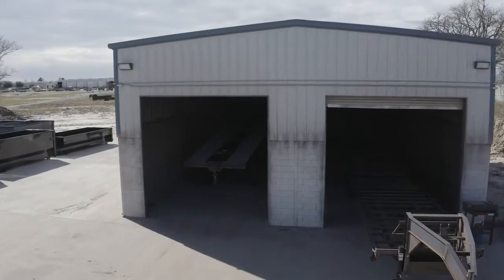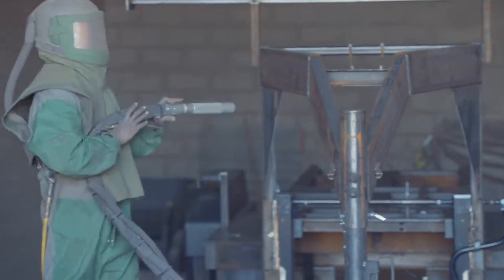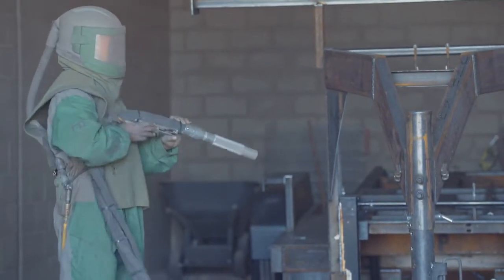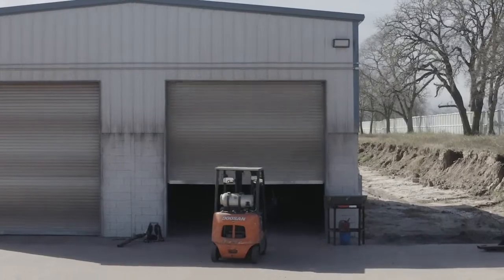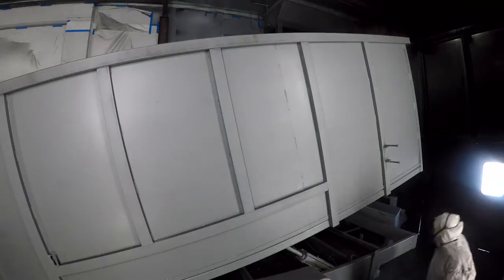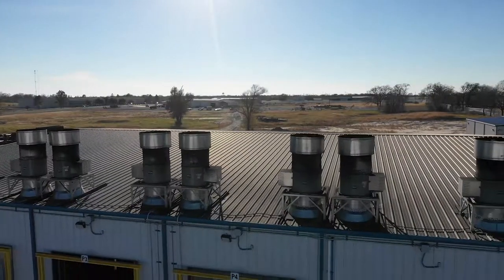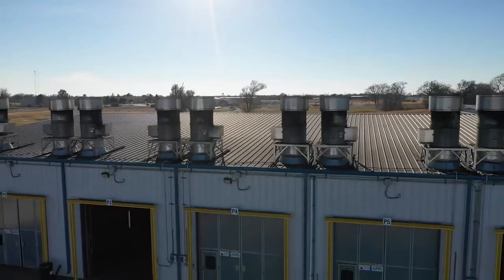When it comes to the finish on a Texas Pride trailer, we spare absolutely no expense. The process starts with a full media blasting to remove any surface rust or scale. Then each trailer is fully primed top to bottom in preparation for two top coats of automotive grade acrylic enamel paint, all of which is done in our new state of the art paint facility.